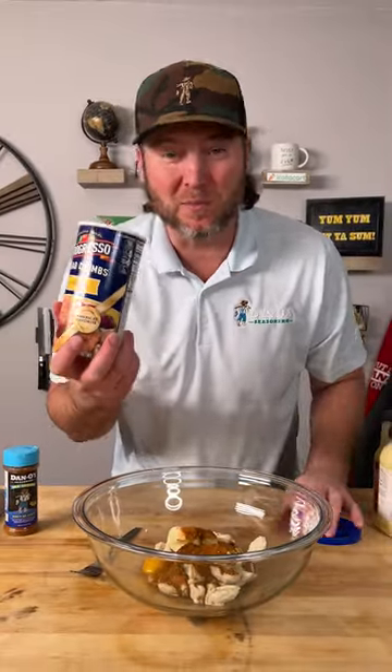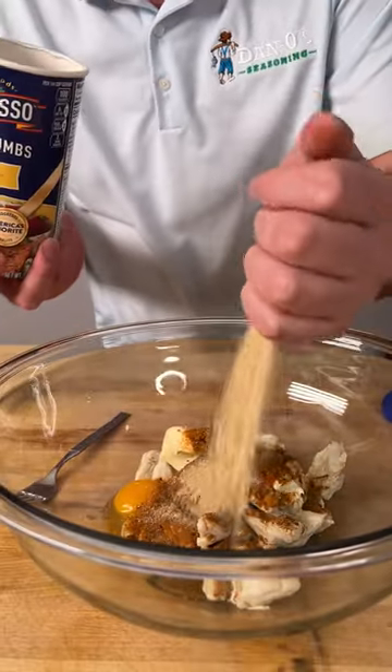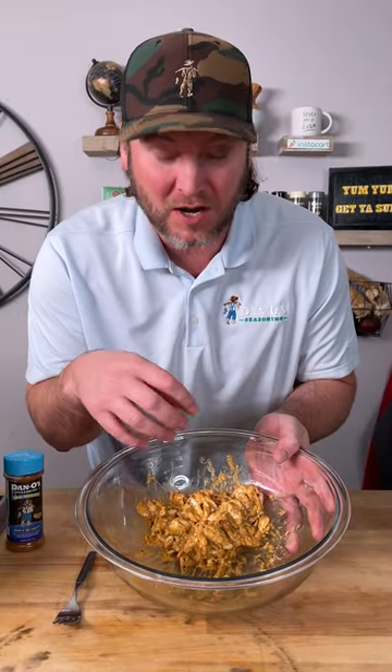Last step, we're going to use some plain breadcrumbs and we're not going to use too much because you don't want to overdo it — about like that. Use gloves so we can go in and gently mix everything together without breaking up all the crab. We're going to give this about five minutes and let those breadcrumbs soak up some of that moisture.